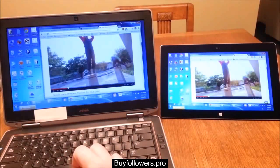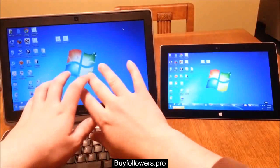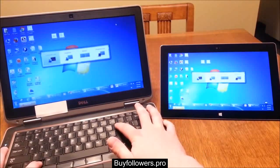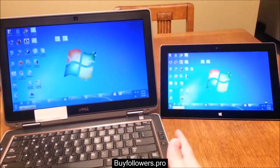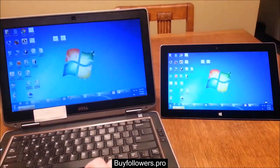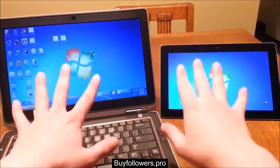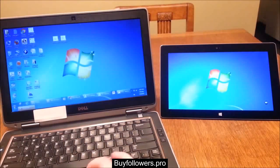So whatever happens on this display I can see on my Surface, but that's not really what I want. I want my display to be extended. So on my laptop I hit the Windows and P buttons and this brings up a menu — I want to go to Extend. Now it's extended but my Surface is still mirroring, so I open up the Splashtop menu and select the Switch Display button. That will basically make it so that now I have the other display on my Surface.